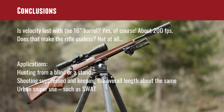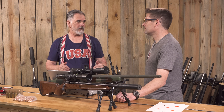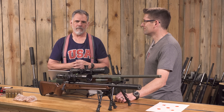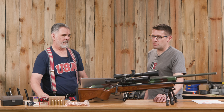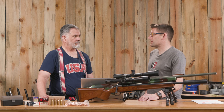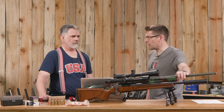Conclusions: velocity loss is real but livable. Applications like hunting from a blind or stand benefit from the compact size. Guy noted that in 12 years leading the Chelan County SWAT sniper team, most calls were in fairly urban areas, and a shorter rifle would have been ideal. It really comes down to priorities: do you want the velocity or the compactness? Whether you're running a suppressor will likely govern that decision.